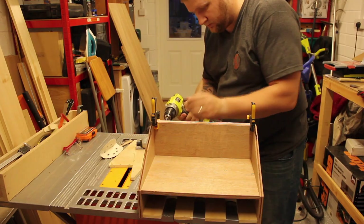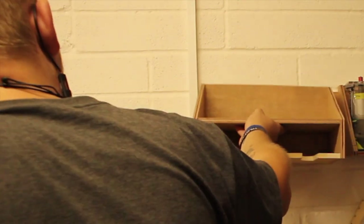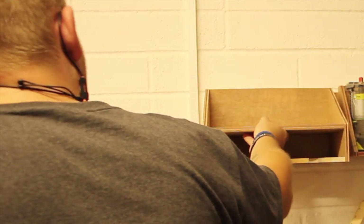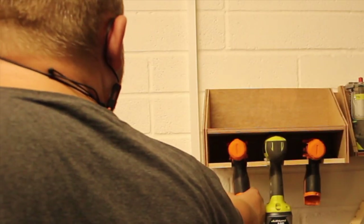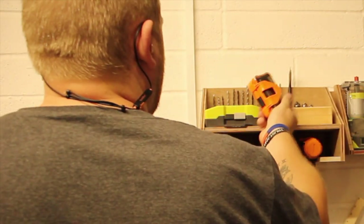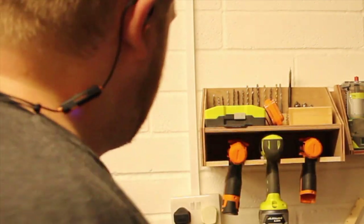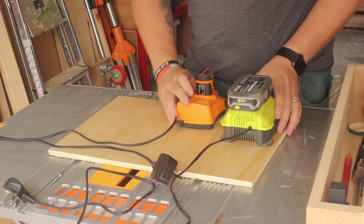Then it was just a case of throwing it together. It seemed to work alright. I did the French cleat system back in on the other side and put it up. I did cut it down so it wasn't such a big one, because I didn't quite understand the French cleat system at the time, but I think I got this one right and everything seems to fit on it quite nicely.